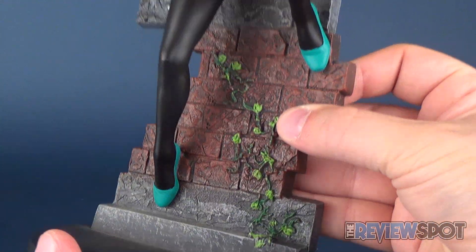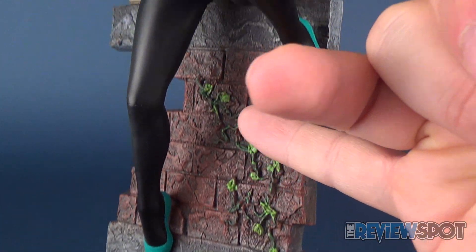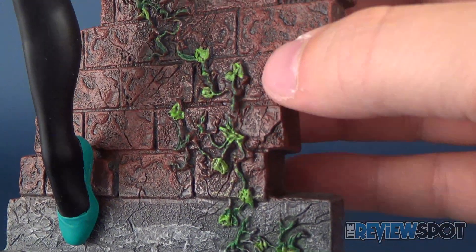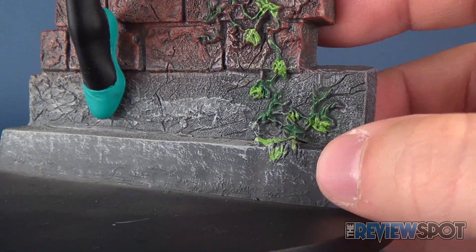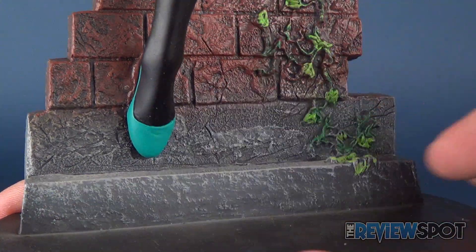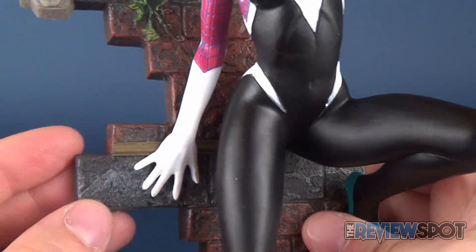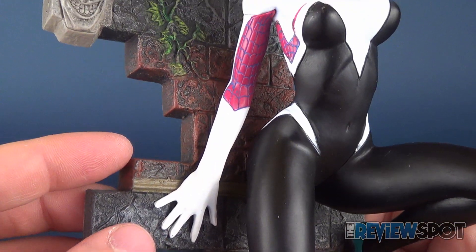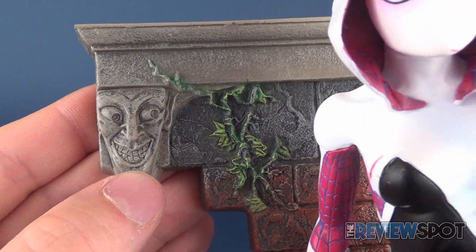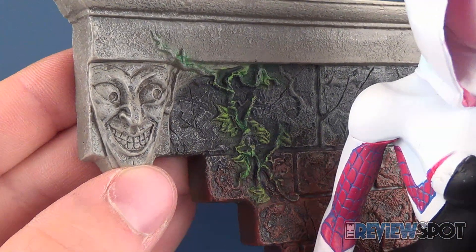The character is standing against this brick wall where you can see some nicely painted vines running up from the bottom of the wall to about midpoint. The sculpting in the wall bricks is done really nicely, with a lighter gray slightly overlaid over the darker gray working upward. Additional gray appears where one hand is affixed, and you've got a little bit more of the vines running up to the top corner with some interesting accent points there. It kind of does look a little bit like the Green Goblin.